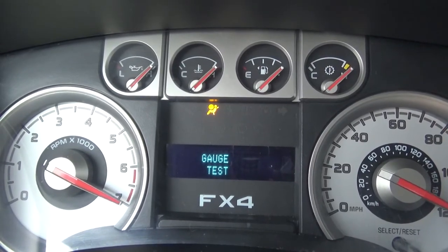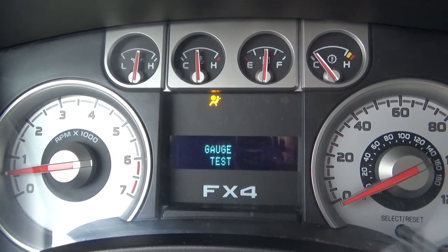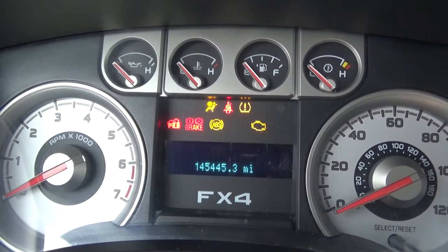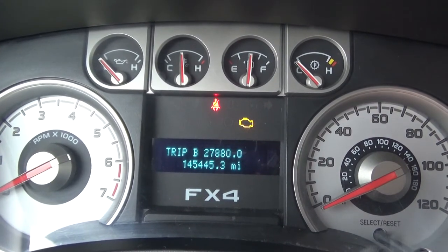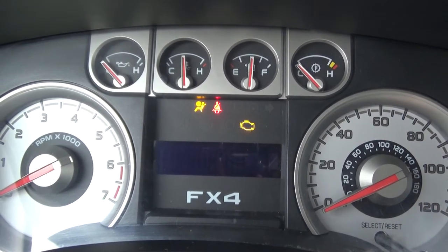It will cycle through — I think it goes to 10. I'm trying to reset it for you guys. Once it gets back to gauge test after it checks all that, the truck is still on and doing everything fine, then it goes right back. To get out of this, all you do is turn the truck off. And as you can see, it's back to normal with Trip A, Trip B, miles to empty, and average fuel mileage.